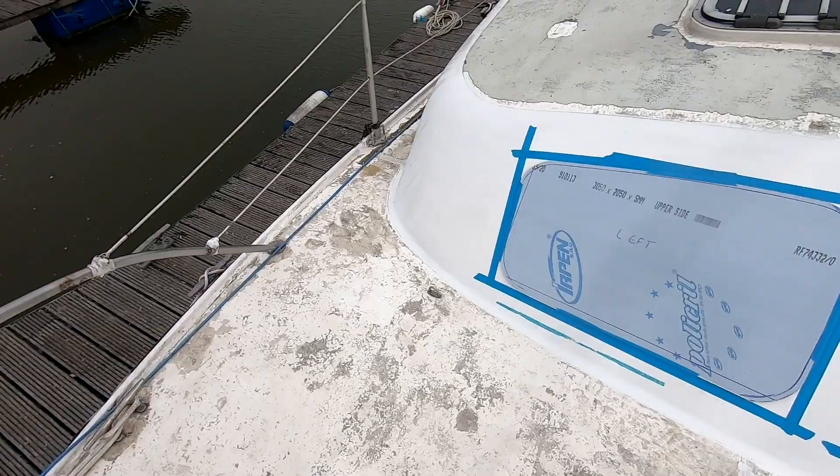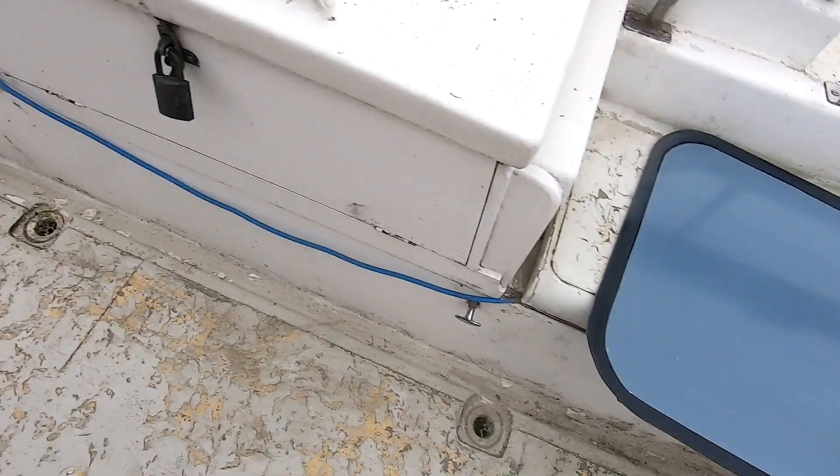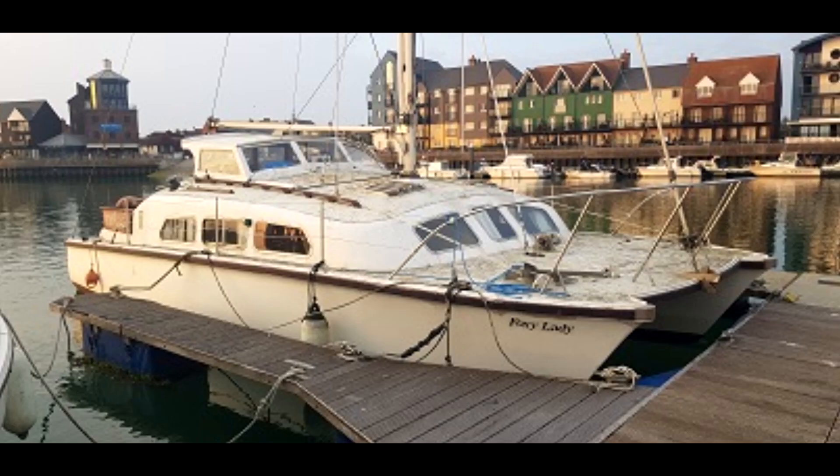That's just taped into position now - got the masking tape around it. In a minute I'll get a thinner piece and just create these shapes. Just wiped them with activator - you can see they're nice and keyed up, all the way round.